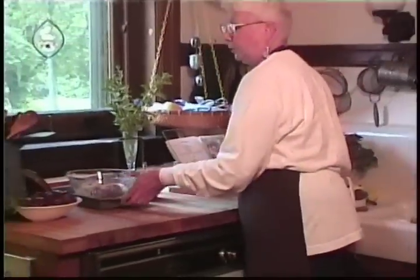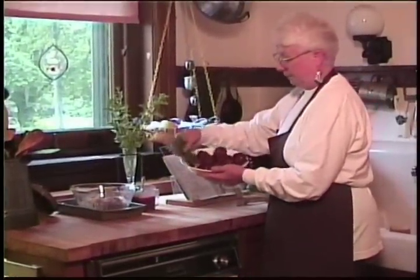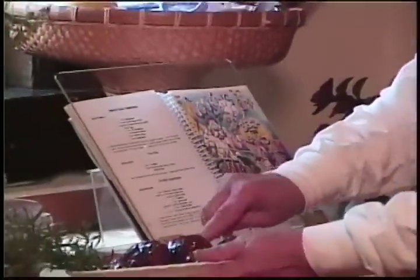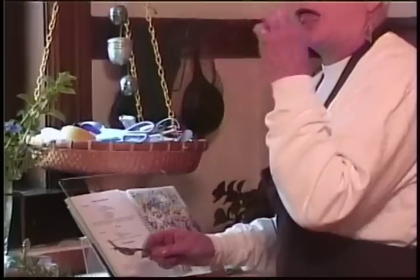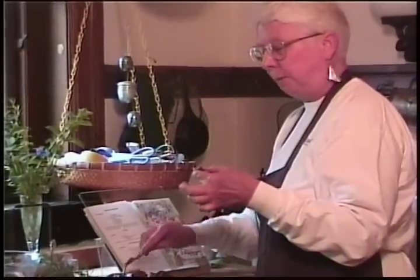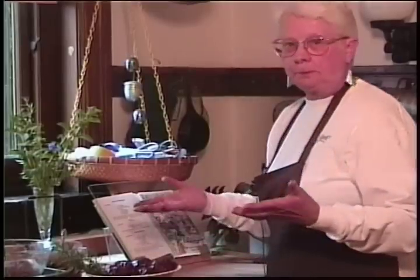I did some earlier today, and as I told you I made some big ones. They have a nice color to them, nice texture. Let me try one of these just to be sure they taste good — haven't had breakfast yet. Mmm. Very good, even cold.